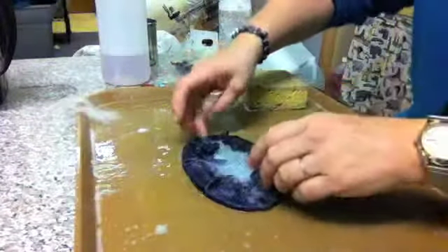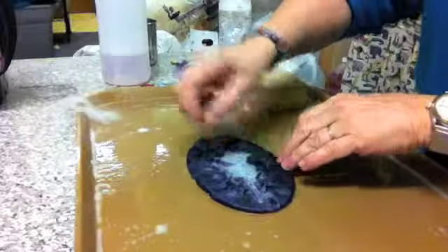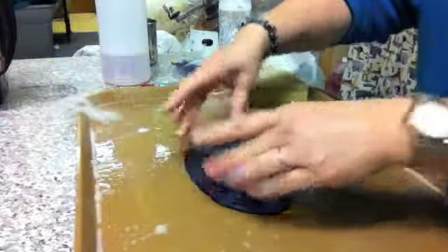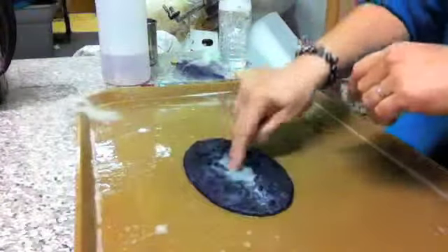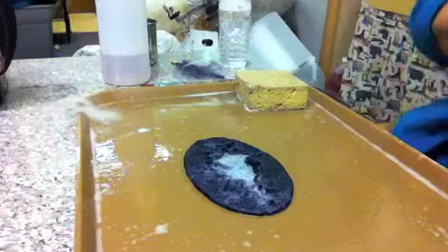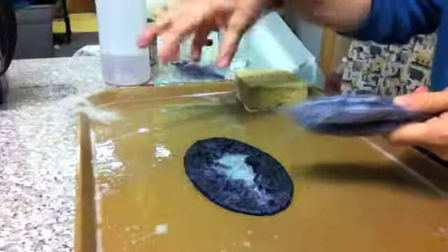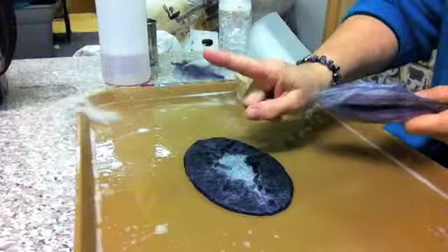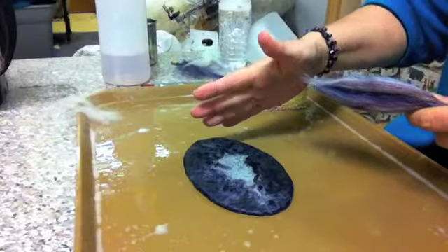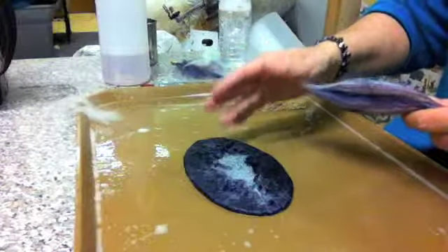Once you get it all folded over, just monkey with it a little bit to get any folds out and make sure it's snug against the edges of your pattern. I like using this packing foam because you can feel it inside the wool — you know where your pattern is at all times. There will be a thin point where the fibers overlap in the middle, but that's okay. This is more of an ornament, not a utilitarian fish, so it doesn't have to be super thick — just no holes.